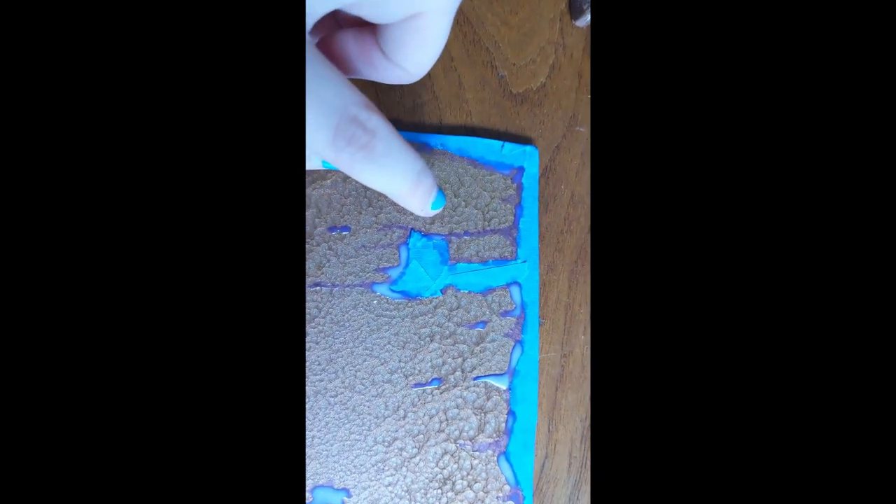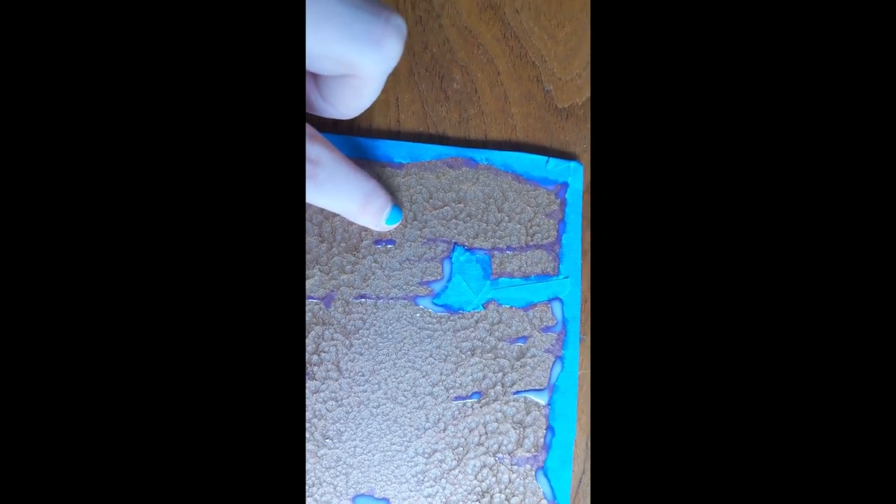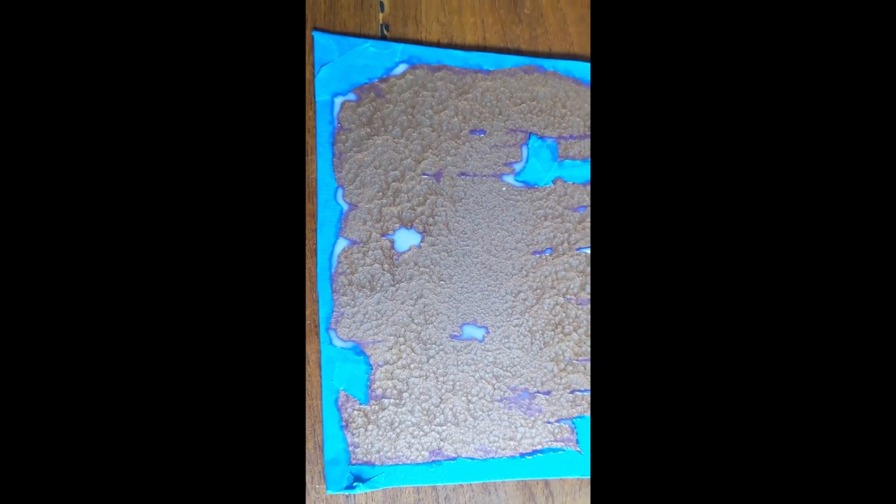You can see I started up here in this corner, and this kind of translucent purple-blue stuff - that's the dried masking fluid. As you can see, I was kind of thicker here, so that's still drying. You can't spray paint it until that's dry.